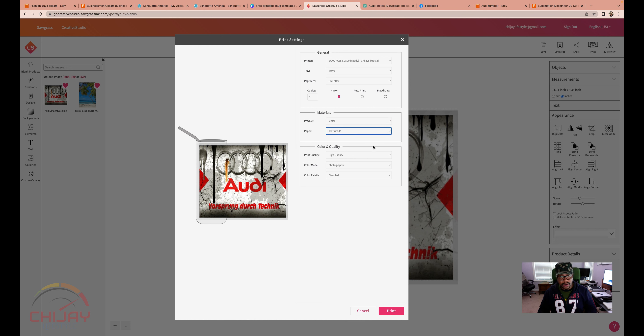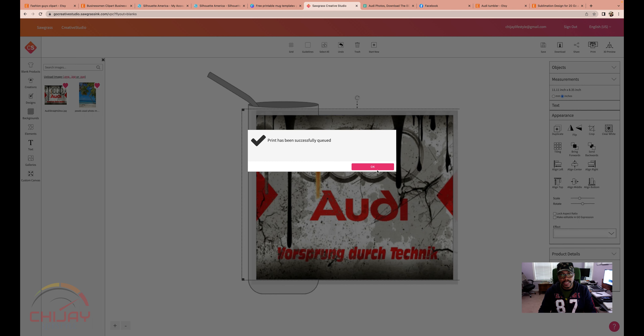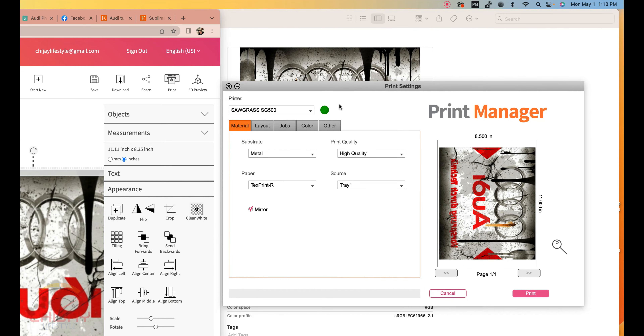My paper is set to Text Print Art — I am fine with that. My print quality is going to be high quality and I'm going to pick Vivid, and everything else should remain the same. My substrate is metal. My printer is SG500 — high quality. Text Print Art is my paper, Tray 1, and my mirror image is checked.